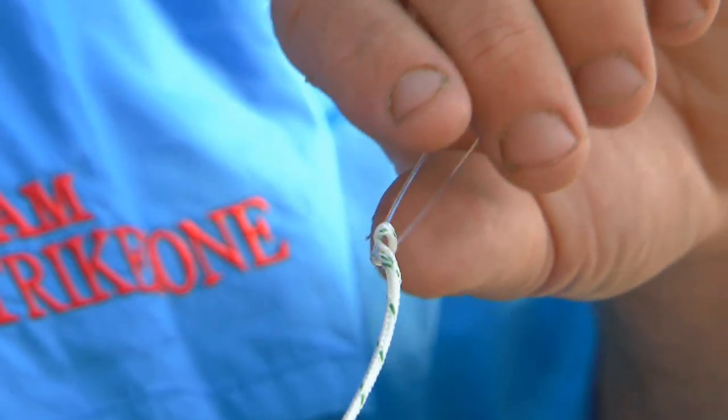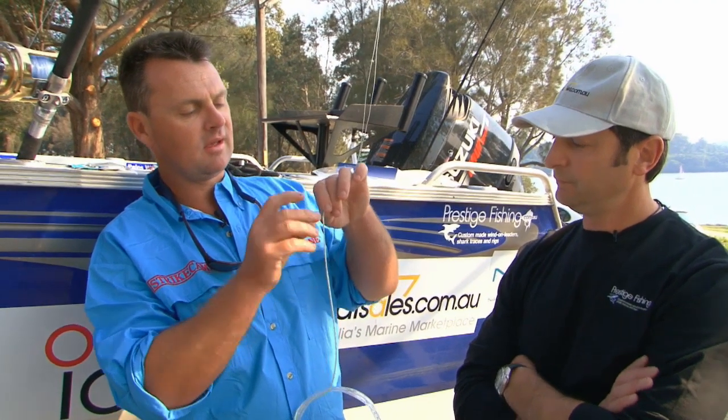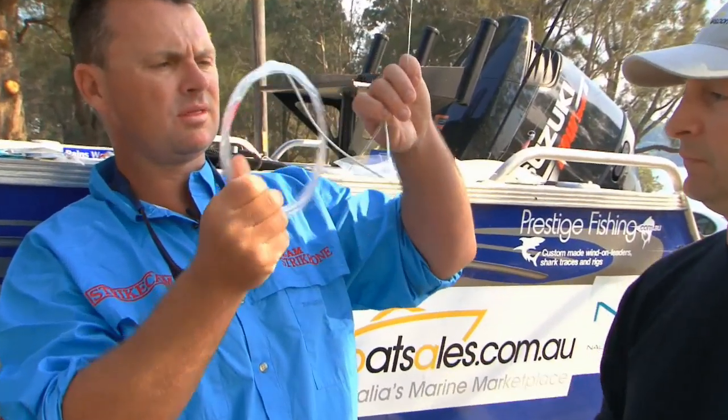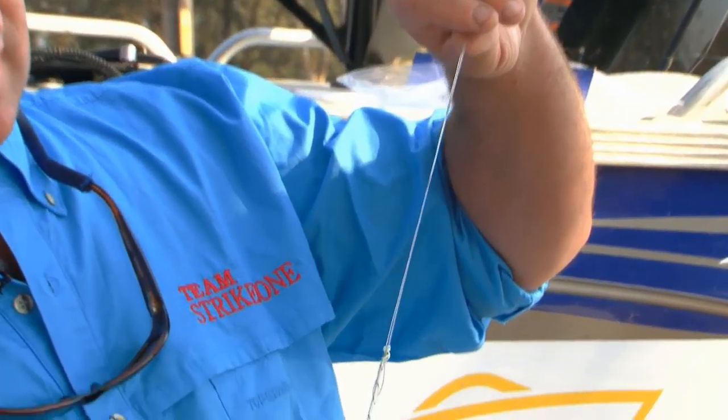Now a lot of anglers do it like that, but for insurance I like to do it twice. So feed your mono through again, creating another loop, and then grab the whole leader, slide it through again and run it down to the tip.